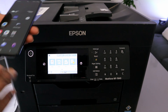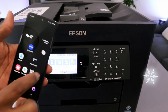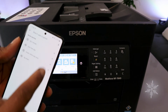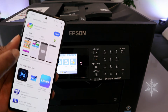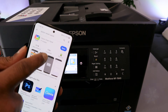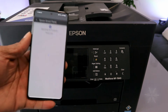Now if you want to scan to your mobile phone or print from your mobile phone, you need to connect this printer and the mobile phone together. To do this, go to your Play Store and download Epson Smart Panel. It's already downloaded on my phone — make sure you get the one with 10 million plus downloads.